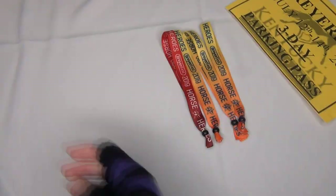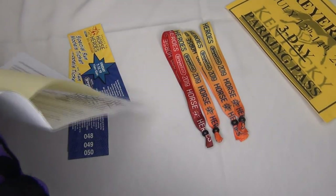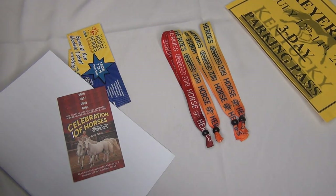I also have a Briarfest three-day parking pass that I purchased, and then there are the special run tickets which we'll take a closer look at in a second. I'm going to pull them off the paper so I don't have to blur out my personal information.